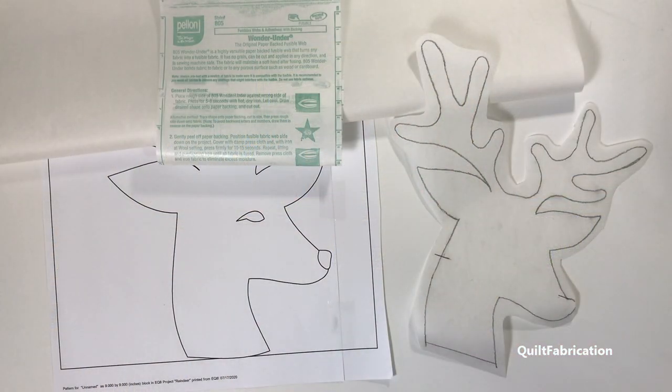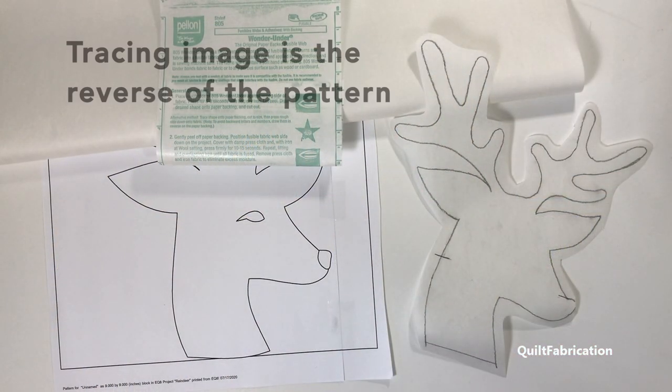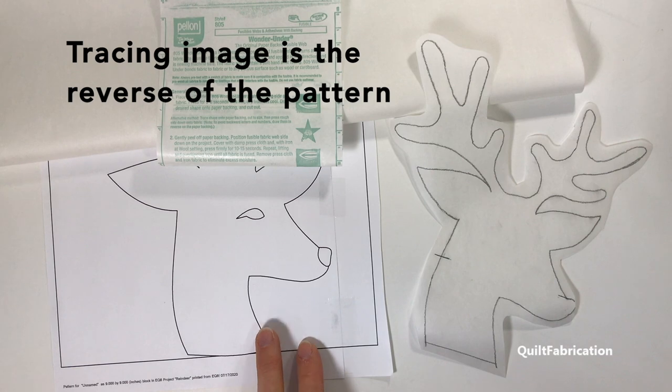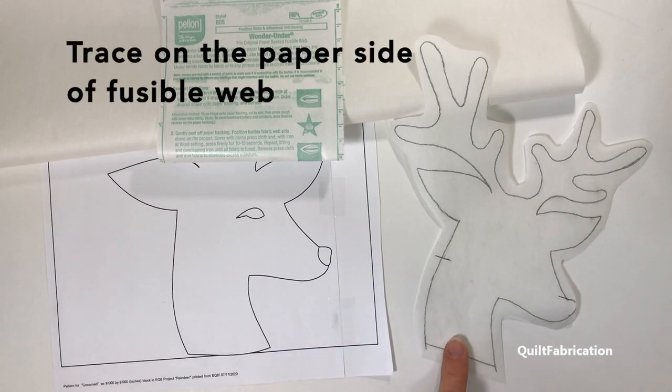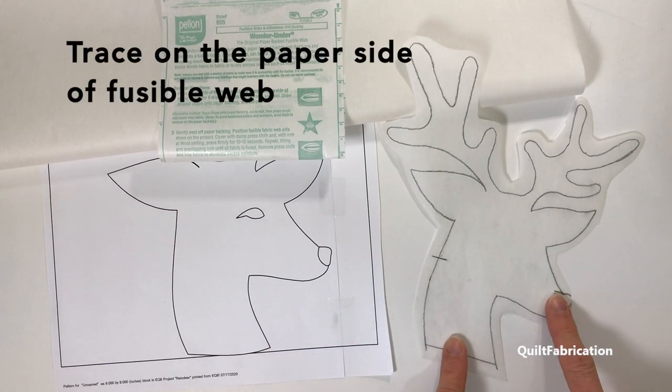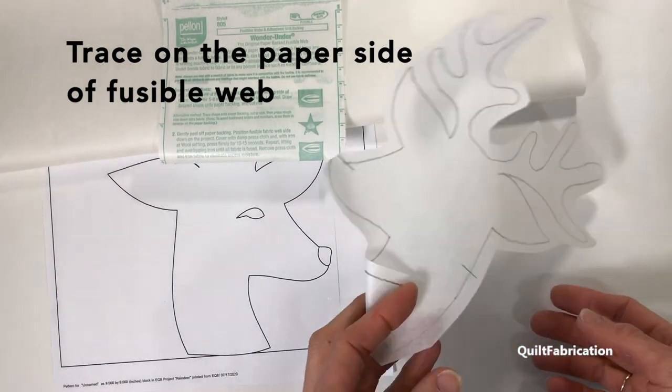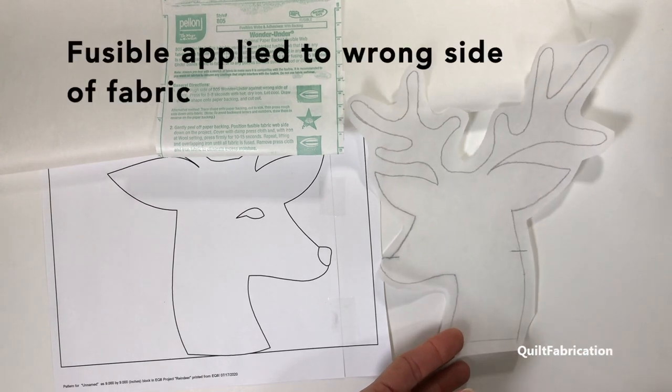The first thing in fusible applique is you want to make sure that you have a reverse printout of your pattern. That's what you're going to use to trace onto fusible web, the paper side, so that when you apply this to fabric and flip it over, this is going to be the right side of your fabric.